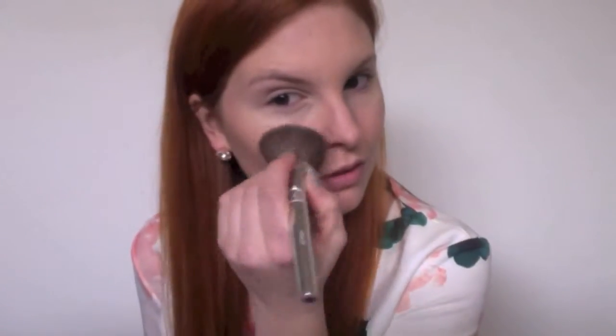Next I take the Fifth Avenue cream illuminator and highlight the top of my cheekbones, blending back the cream with my finger. Using my MAC mineral cosmetics and a blush brush, I apply this to the apples of both my cheeks.